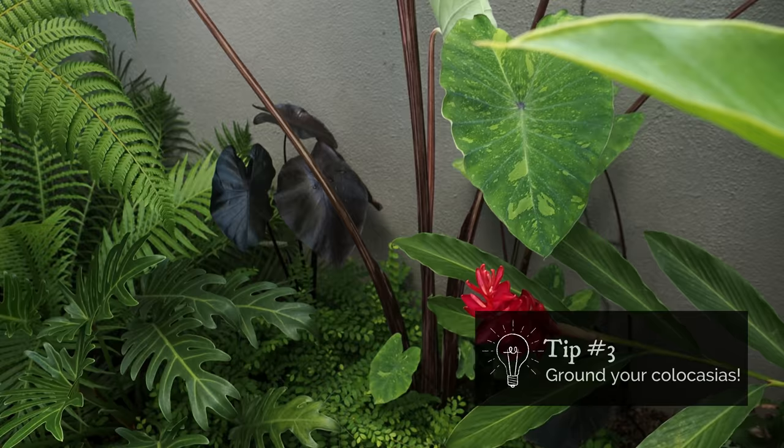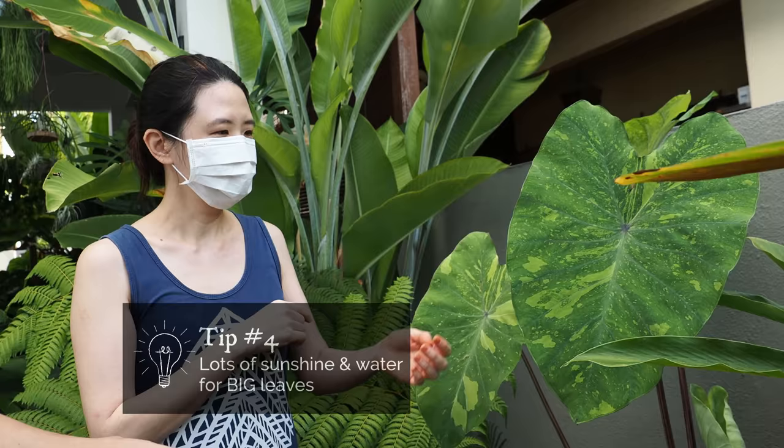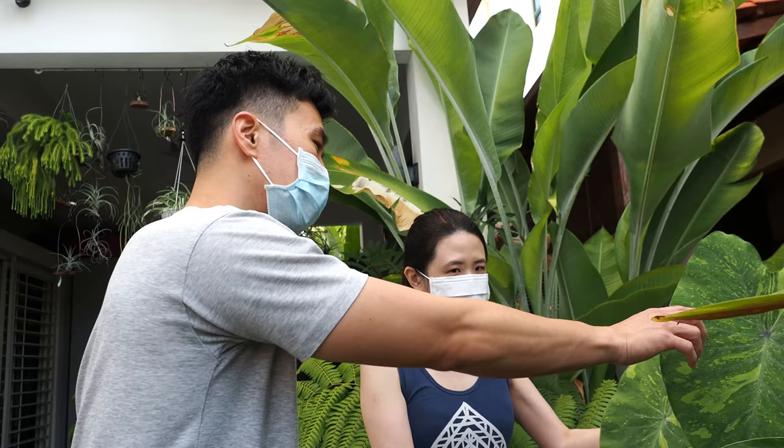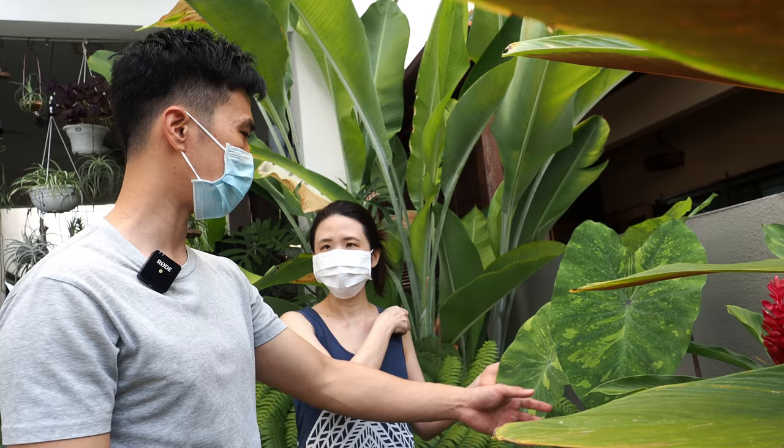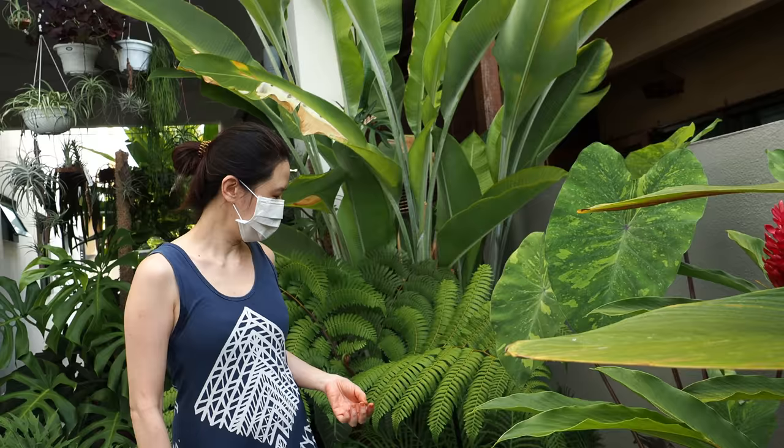What's the secret to this big leaf? Sunlight, really. Colocasia really loves sun and water. I water them almost every day, and this area receives bright direct sun for about two to three hours. But too much and it will burn the edge of the leaf. So it needs enough but not too much — bright light will be good.